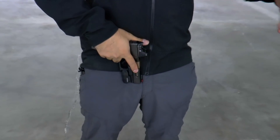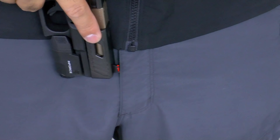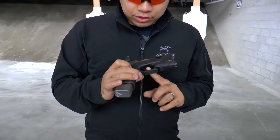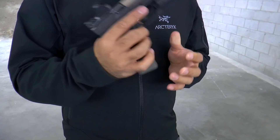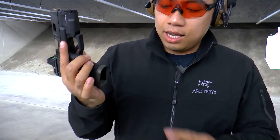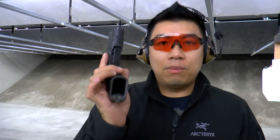Just tuck that right in there and all the ladies will really love you for that. It's got a factory trigger shoe in there, but I believe they did some polishing on the trigger so it's got a pretty nice trigger in there. And this is a pretty nice magwell because you've got to reload super fast because it's high speed low drag.